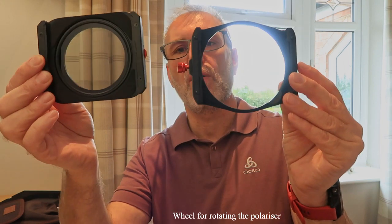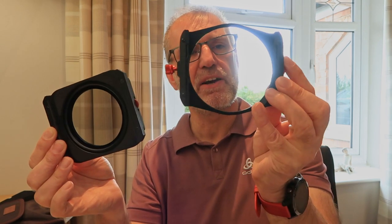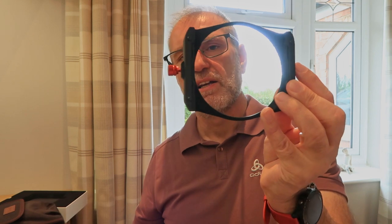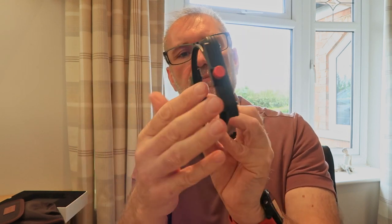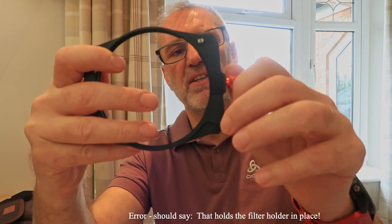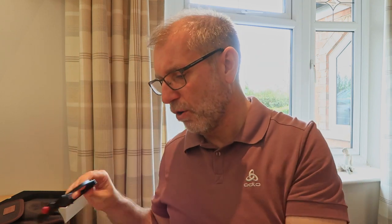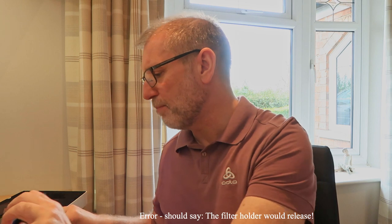The next improvement Kase has made with the new K9 holder is the wheel on the side. Comparing it to the old one, this one really stands out — so if you've got gloves on in the cold, it's not such a problem to operate. They've also improved the thread on the sprocket that goes through the wheel, so when you turn it, it takes less of a turn to make the clamp move backwards and forwards. It's quicker to use; the old one required quite a bit of turning before the polarizer would pop out.